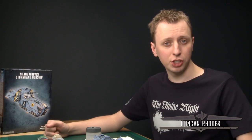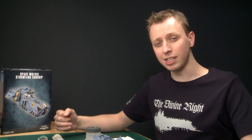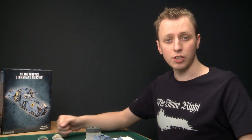Welcome to part two of our three-part series on painting the Space Wolf Stormfang gunship. In this part we're going to be painting the details of the miniature, so things like the gold trim, and also we're going to be painting the interior of the cockpit as well. So let's get painting!